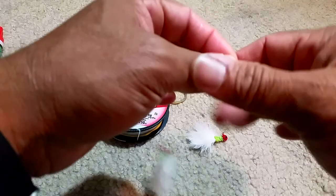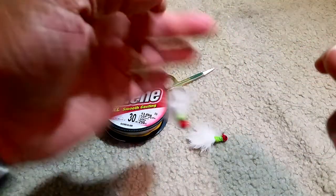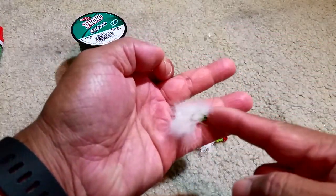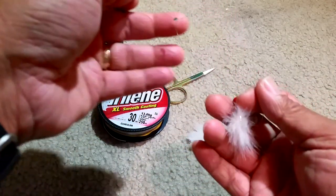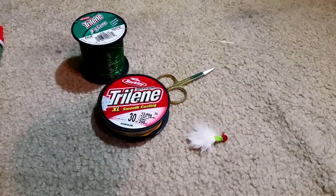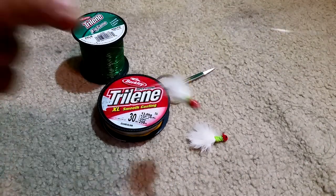With the slab and jig rig, the slab will be on the bottom, and the crappie jig will be set up just a couple of inches above it. When it moves through the water, it stays untangled pretty nicely.